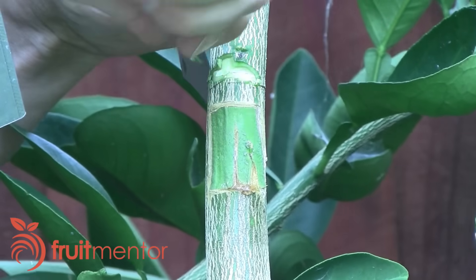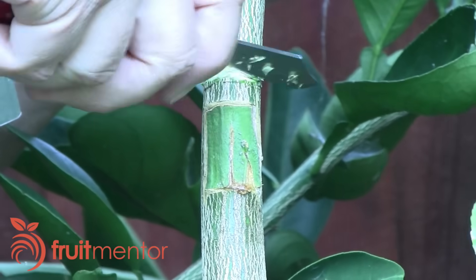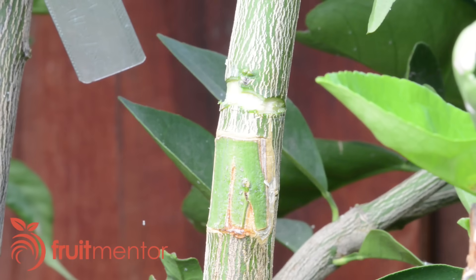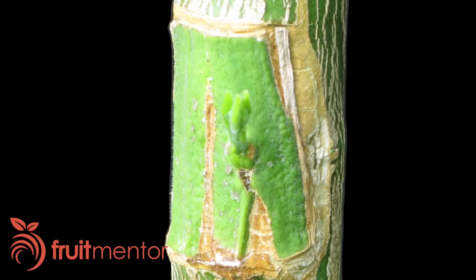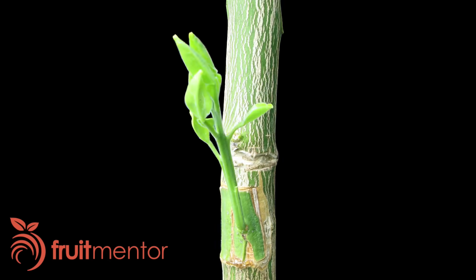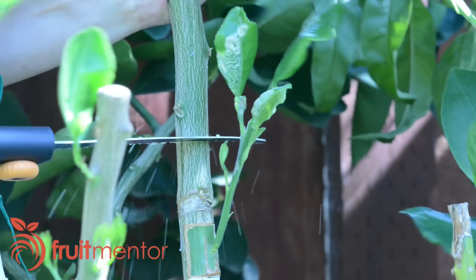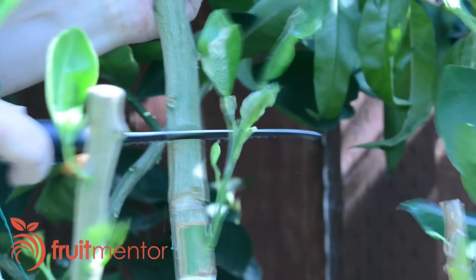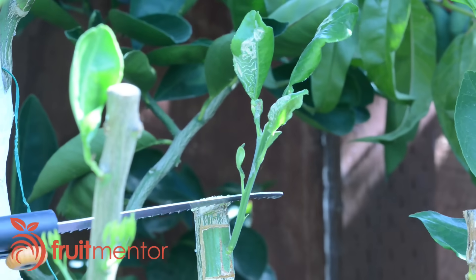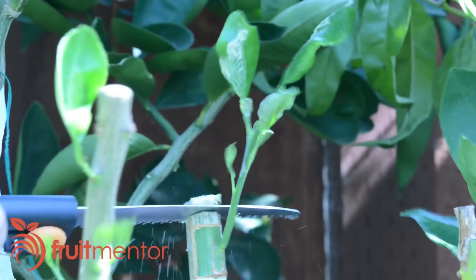Of the many citrus patch bud grafts I performed last year, most of them were very slow to start growing. The graft in this video of a Mato Buntan Pumelo was the first to start growing, within a few months of unwrapping. I performed the grafts in late spring and most of them waited until early spring the next year to start growing. I got impatient and pruned off the rest of the branch sooner than I should have. If the graft grows too quickly without support, it could break off at the graft union.